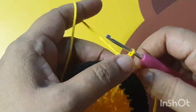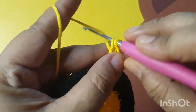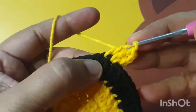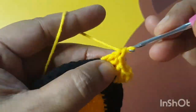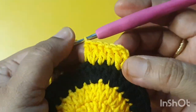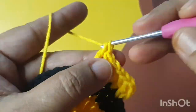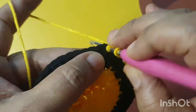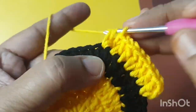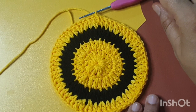I have completed my third round. For the fourth round, make three chains counting as the first dc stitch, then make one more dc stitch in the same stitch. Then make two dc stitches in the next two stitches. In the third stitch you make two dc stitches, and you repeat the same pattern in this round.